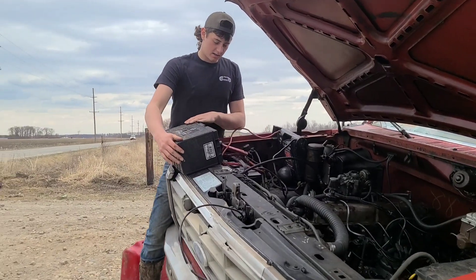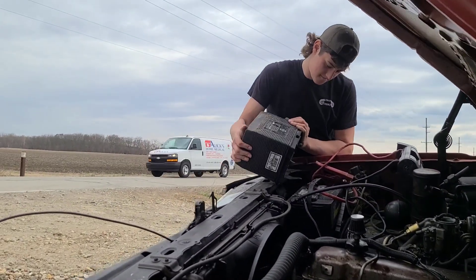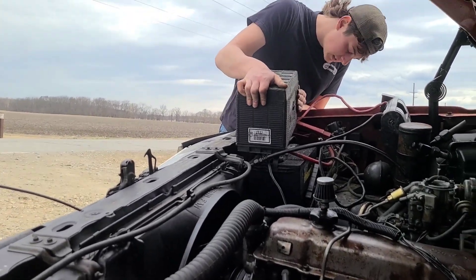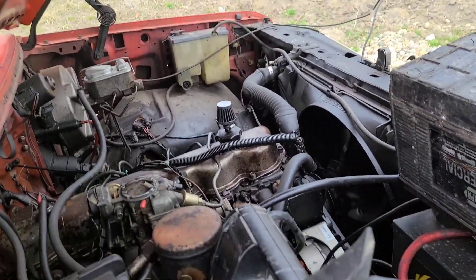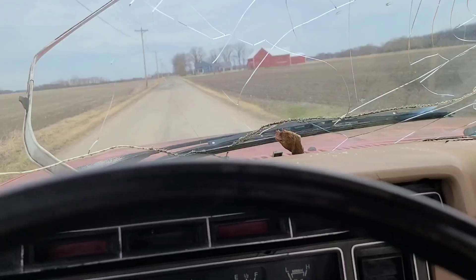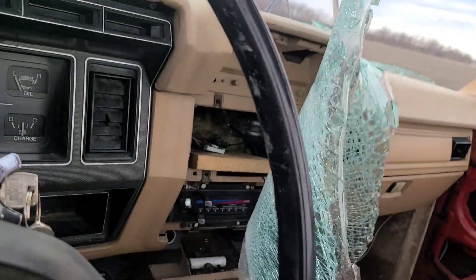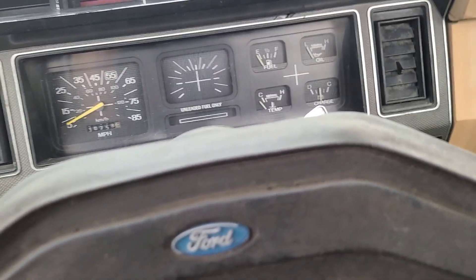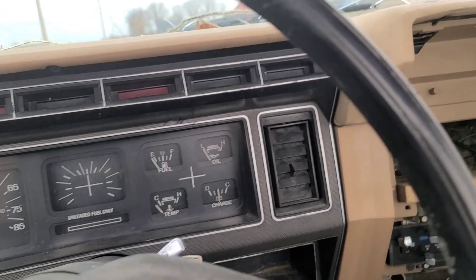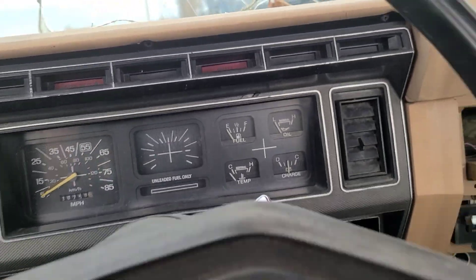We don't have enough cranking amps, so we gotta touch the terminals to this battery — it should work just barely. All right, the batteries aren't working so we're just gonna get her push-started. Oh, she's trying — come on now, go gal. Doesn't want to go in first, eh?